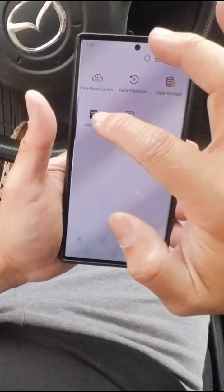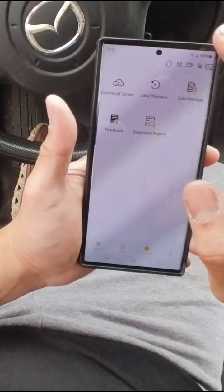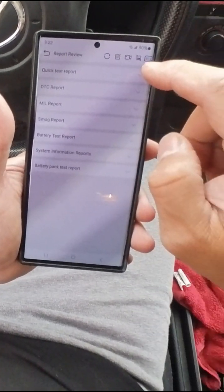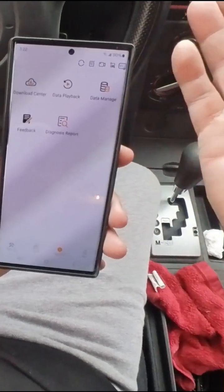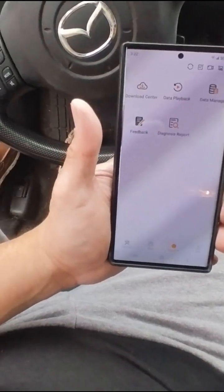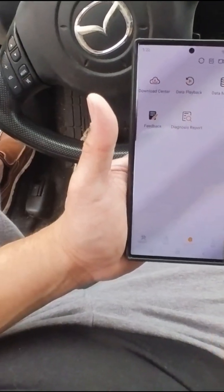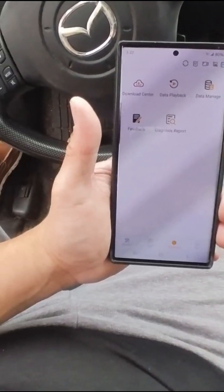If you have issues, you can send the diagnostic report to your mechanic. Data playback is only useful if you're recording diagnostics. This is pretty much a simple out-of-the-box solution that you can get without any fancy equipment — easy to use, easy to plug in. I hope you guys enjoy the video.